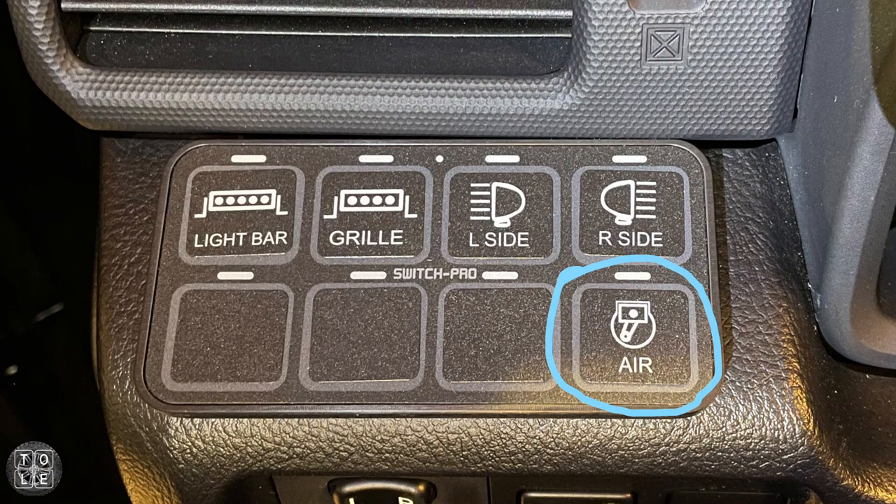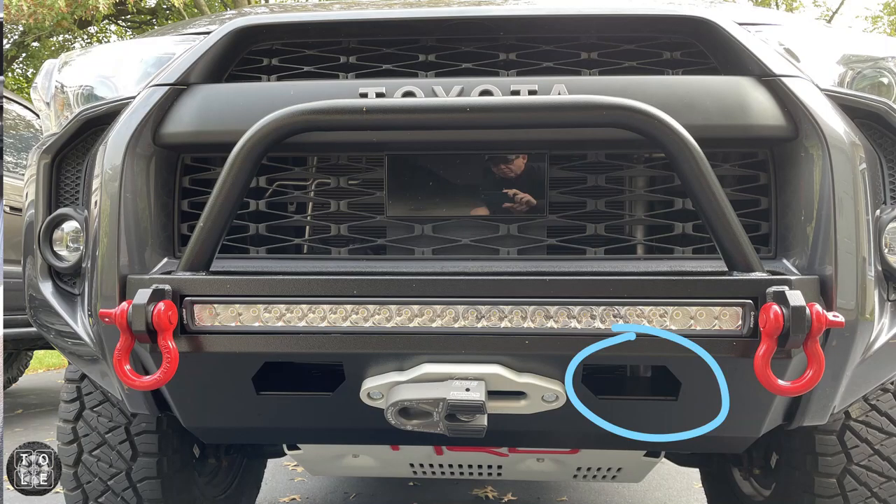Secondly, I hope to have the quick connect accessible through the winch control holes in my Southern Style Off-Road bumper. That way I won't even have to pop the hood to fill up my tires — I'll just connect my supply line and turn the compressor on using my Switch Pro controller.